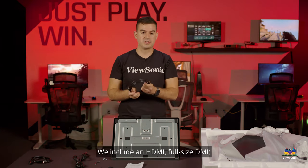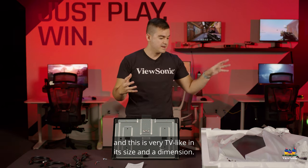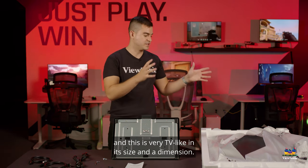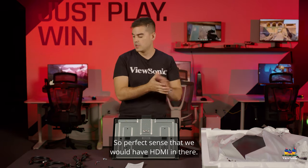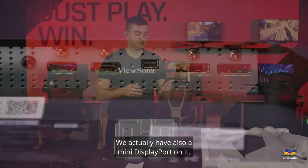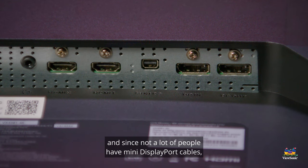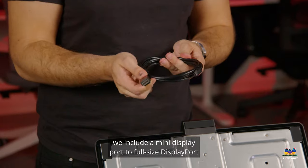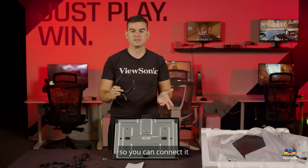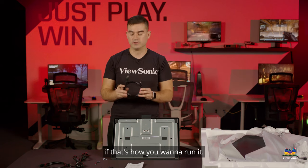Part of what this monitor provides is easy KVM functionality, so it's important to point out the USB cable. We include a full-size HDMI — the most common connector you're going to use — and this is very TV-like in its size and dimension, so it makes perfect sense to have HDMI. We also have a mini DisplayPort on it, and since not a lot of people have mini DisplayPort cables, we include a mini DisplayPort to full-size DisplayPort adapter so you can connect to just about any commercially available graphics card.